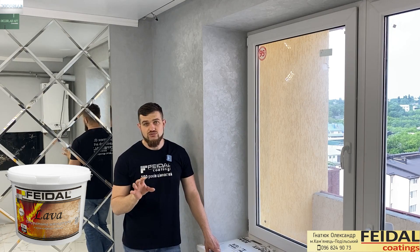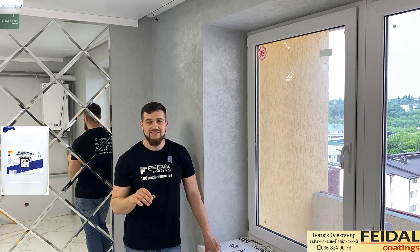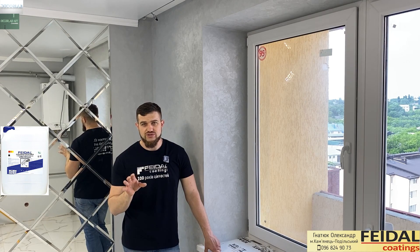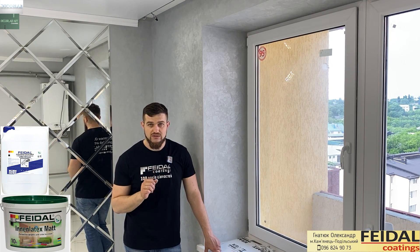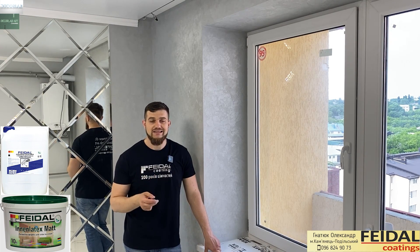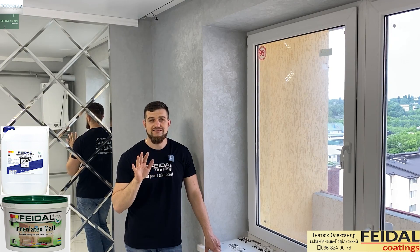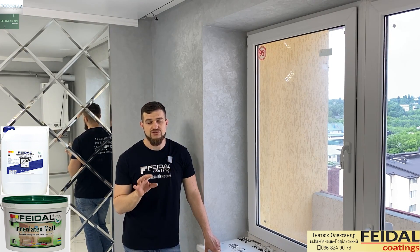Ребят, здесь все просто, ничего сложного нет. Сначала мы грунтуем грунтом глубокого проникновения. Нам нужно, чтобы основание у нас было очень хорошее и крепкое. Дальше мы используем краску — это идет подложка. Нам нужна хорошая качественная краска для того, чтобы закатать основание. Красим мы все в два слоя — всегда под любой декор мы красим в два слоя, чтобы было хорошее основание.